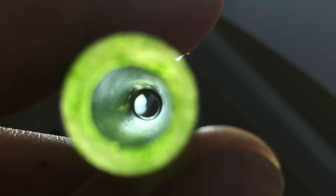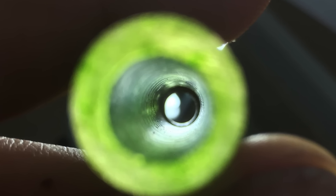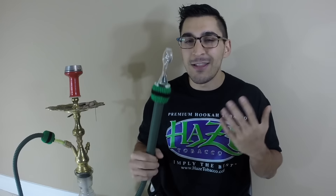The one drawback to this quick-disconnect system is that the diameter of the magnets reduces the airflow, causing a restriction that I don't find comfortable, because I really enjoy those nice wide open draws. Hopefully when they come out with other Click hose models, the magnets will be larger in diameter so I can enjoy that open draw I look for.